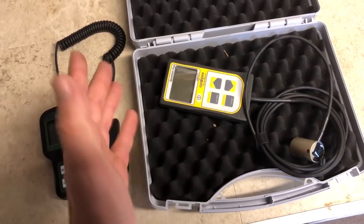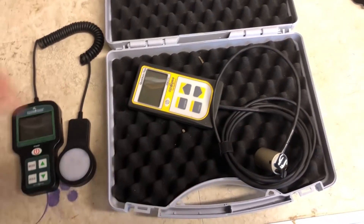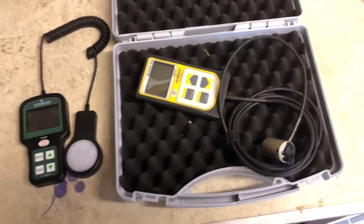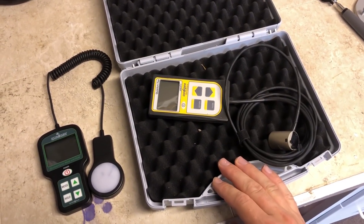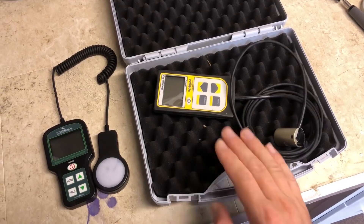It doesn't really bother me either way — there's a pro and a con to both. Now what we're going to do is go into testing different light sources from HID to LED, and we'll see what kind of results we get.